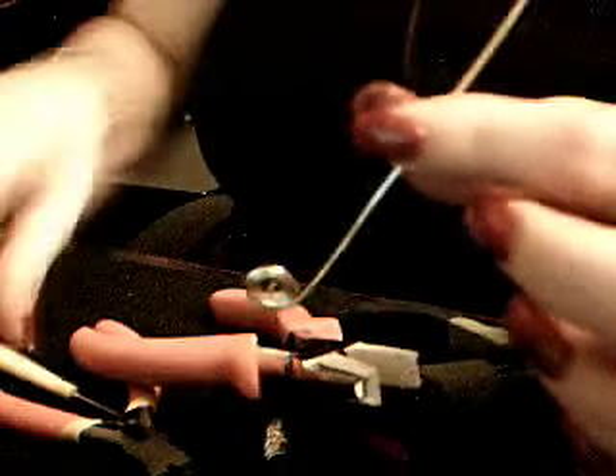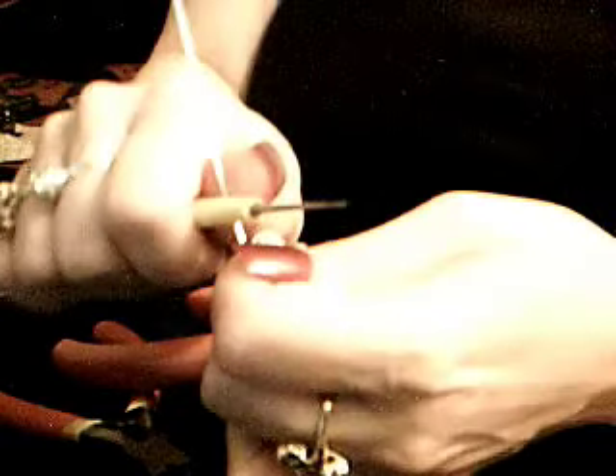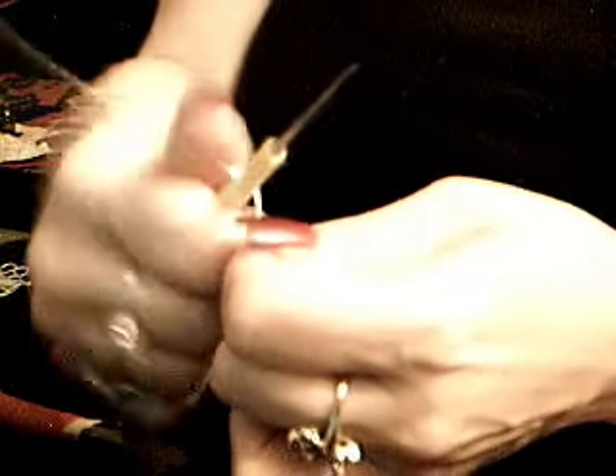Then you take your bead reamer, which is a tool that you use to make holes bigger in certain beads. I just use the handle to make a curl, however big you want your curl to be.